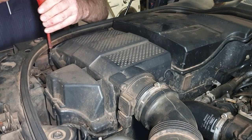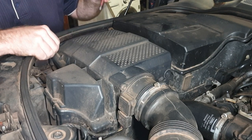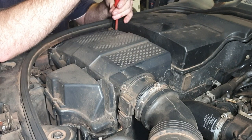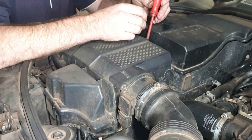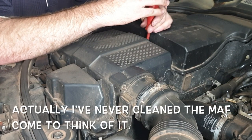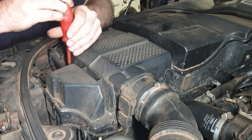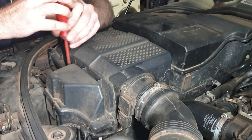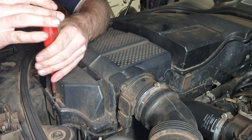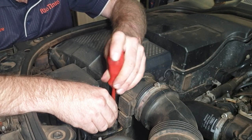While that engine oil is draining, I'm going to change the air cleaner. Also while I'm doing this, I'm going to give the mass airflow sensor a bit of a clean. I haven't done it for a while, and another West Australian based Land Rover YouTuber, Outback Discovery, has suggested that it's going to help improve fuel economy when you give it a clean out, so I'm going to give it a clean out and see how it goes. So if it works, cheers Ryan, appreciate it.